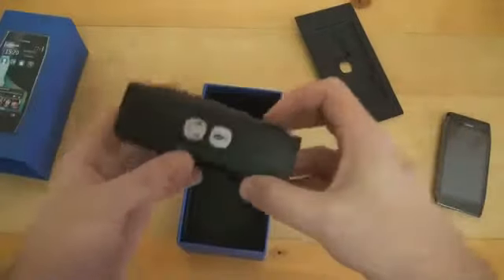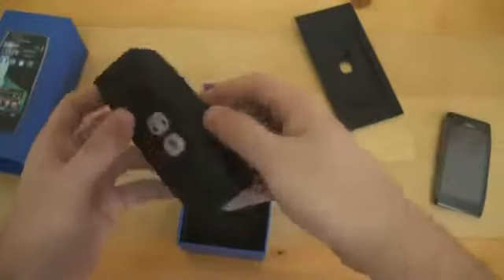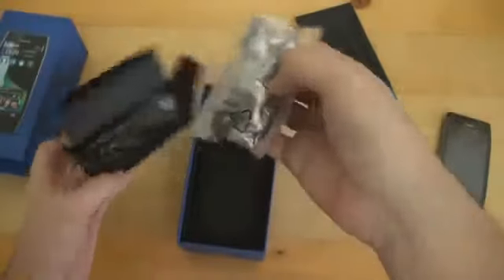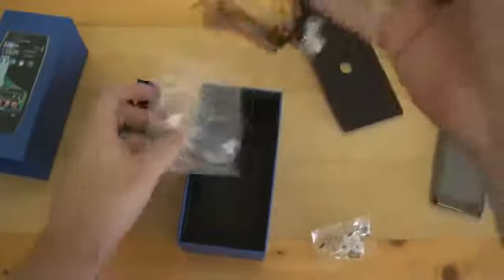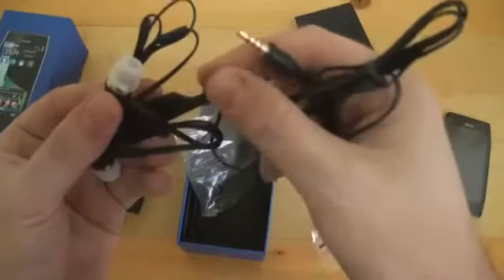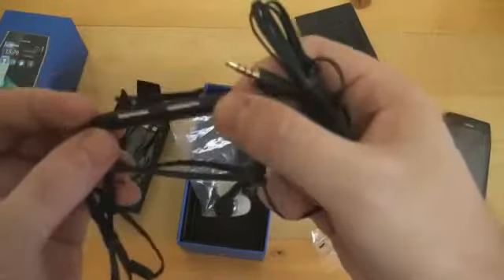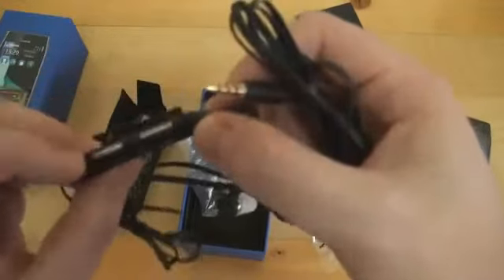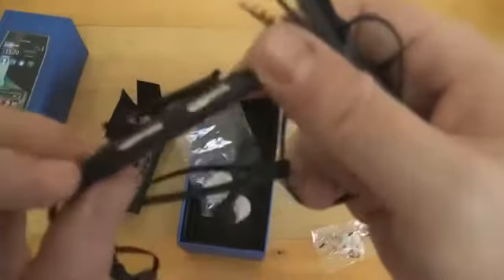We have a wall charger which is European with a micro USB connection. And we've got a small box which most probably contains the headphones. Yes — we've got a pair of noise-canceling in-ear headphones with some nice controls on the cable. This is probably for volume up, volume down, and for answering calls.